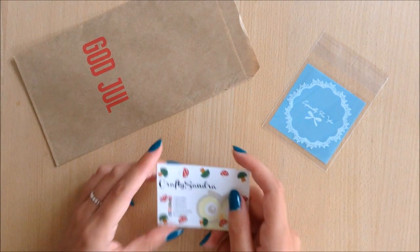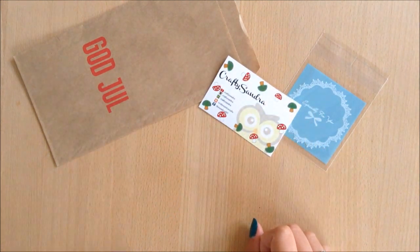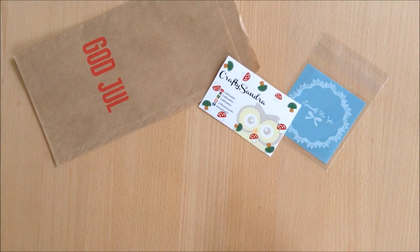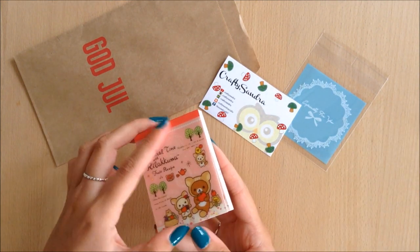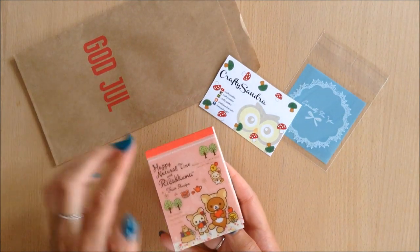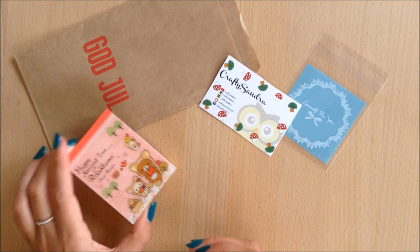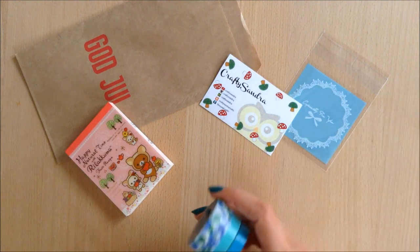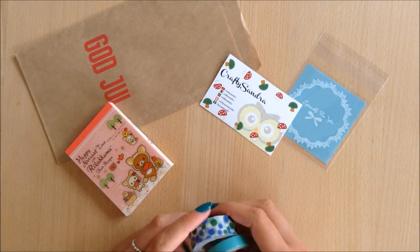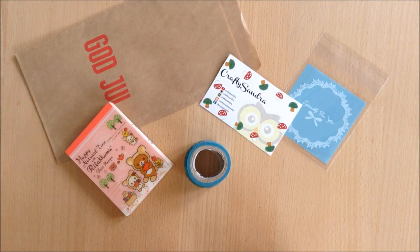If you have a business card I also really recommend putting it in there just so people will get it when they open the bag. I also used these cute post-its to decorate the front of my bag. You can get very creative with this and design your own, but I went the lazy route and just picked up some cute memo paper. You'll of course need some stickers or tape — this is optional but it adds a cute touch.